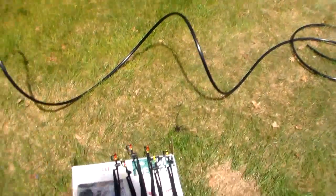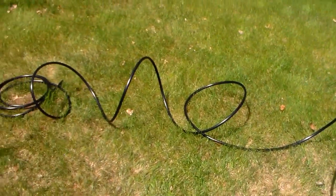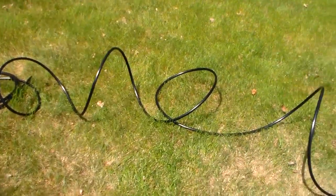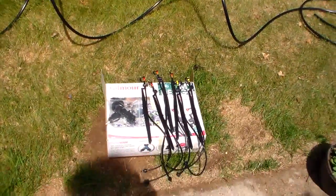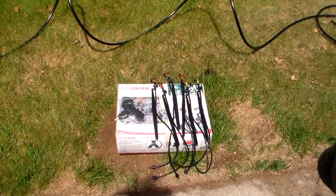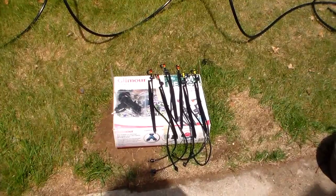So I'm going to get busy here and try to get this hose to be straight. I'm laying it out here in the sun — it's kind of like a big black spring right now. I'll let it stretch out. I'll make some more videos here as I go, so hang on.